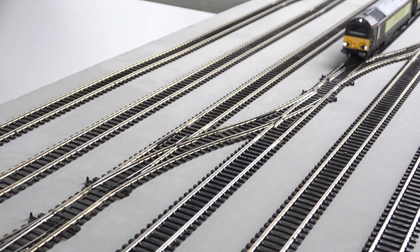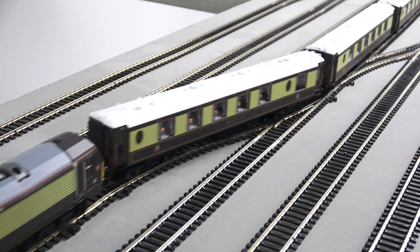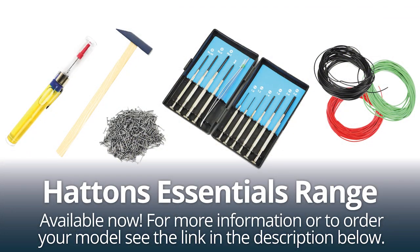You'll find that your track is secured in place in no time and ready to run your first train. The track pins and hammer are both available on our website. Check out the full Hattons Essentials range for more useful tools for your layout.